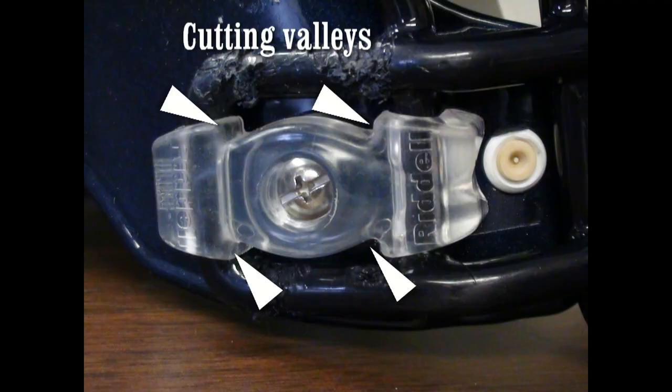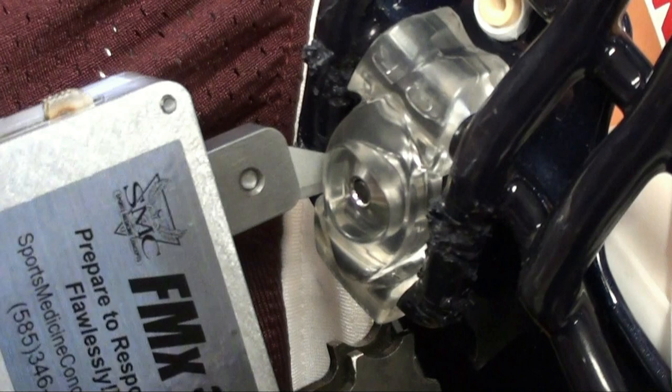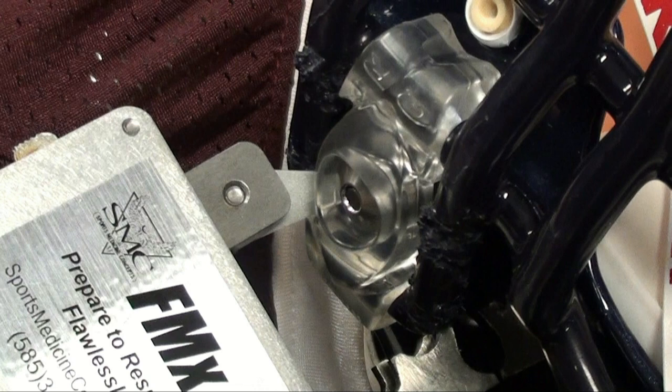Next, identify the tapered cutting valleys in the bowtie fastener. Place the blade of the FM extractor in between the face mask bar and the cutting valley of the bowtie fastener, perpendicular to the face mask bar. Carefully rotate the blade of the FM extractor so that the cutting surface of the blade rests in the cutting valley of the fastener.